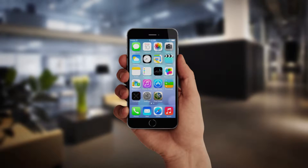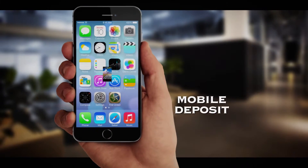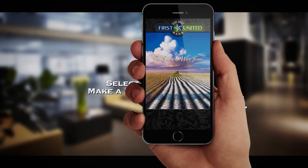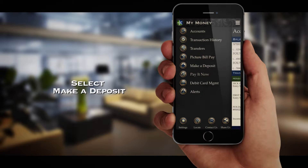Make a deposit anytime, anywhere by using the camera on your phone with Mobile Deposit from First United Bank. Simply go to your First United Bank mobile banking app and select the Make a Deposit function.